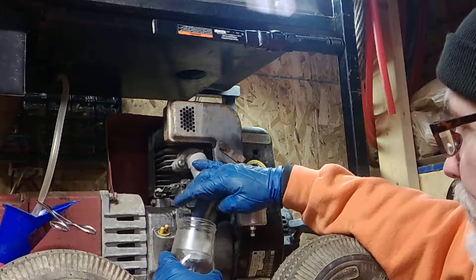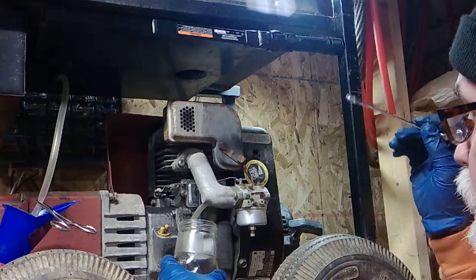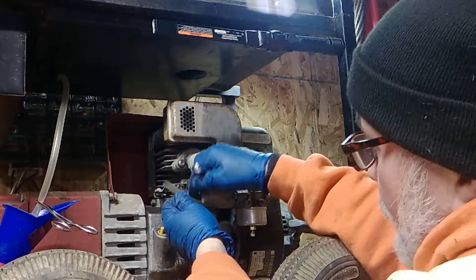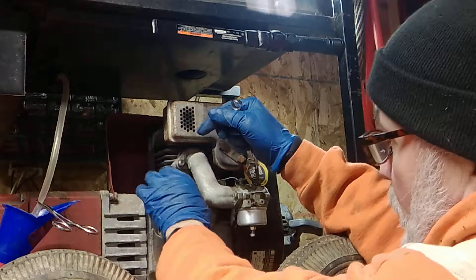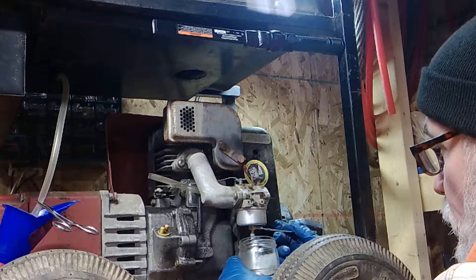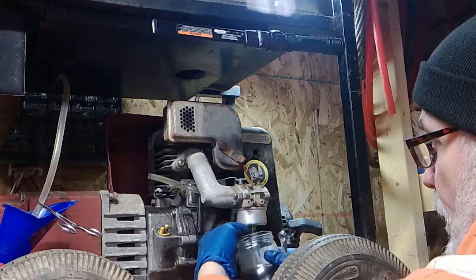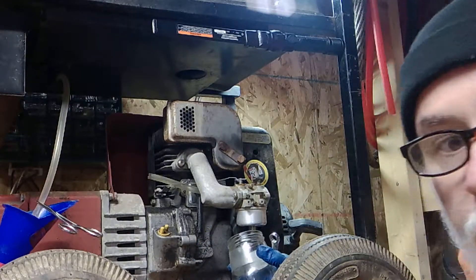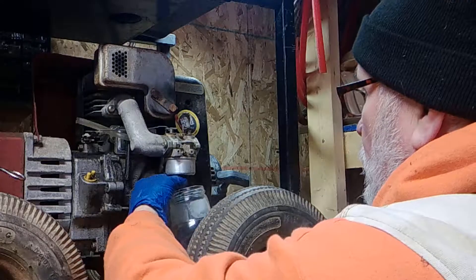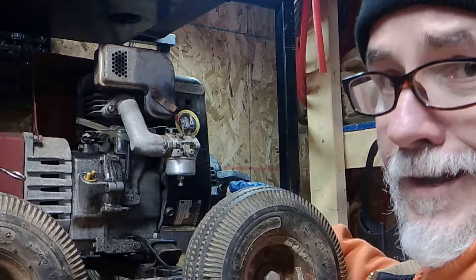We're draining off all the gas out of that line. The next step involves the sediment bowl — there's going to be some gas in there, so we have to use our open end wrench. Once it's done dripping, tuck the gas line up somewhere where it's not going to drip. Now set the gas catcher — the glass jar — underneath, because the gas can will never fit in there. Loosen it hand tight and let it drip out. Once it's done dripping and the bowl is empty, you can drop it and clean it.